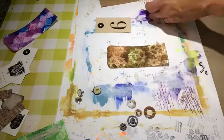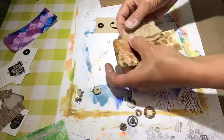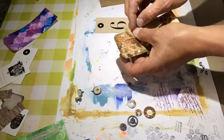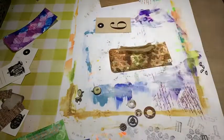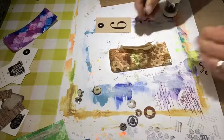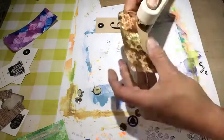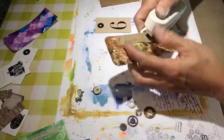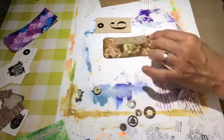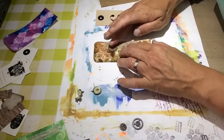Here I tried to assemble all my embellishments on that tag. I tore some paper — it was actually a paper bag — and it had this shiny side. I really like that. I crumbled it and used a stapler to put it on, trying to find out how it would look.